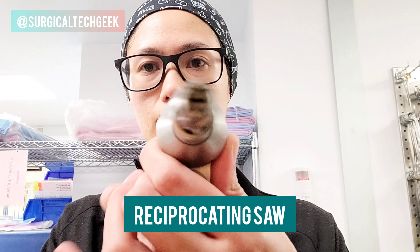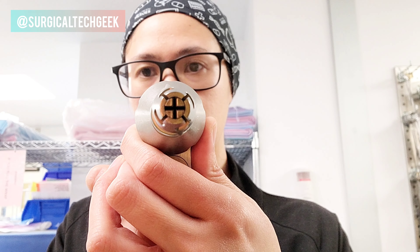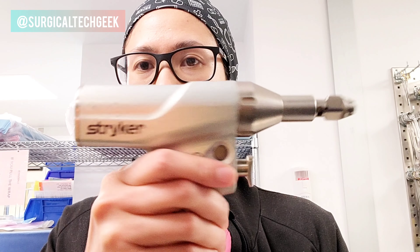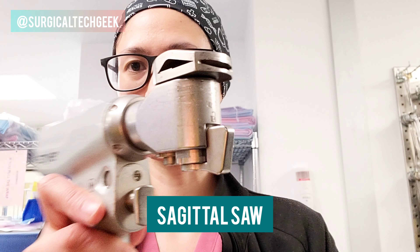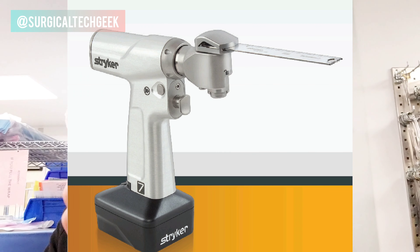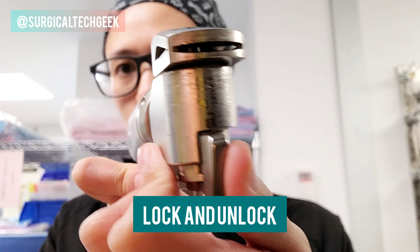This is the Synthese attachment — I never really use this one that much. This one is the saw. You have to get the saw blade separately because it's surgeon's preference. And this is a sagittal saw — same thing, different surgeons use different diameters of saw, so it's something you'd have to look into on the preference card.